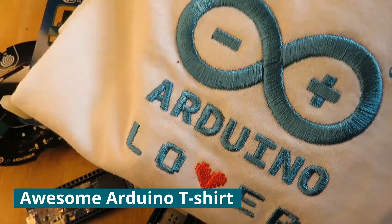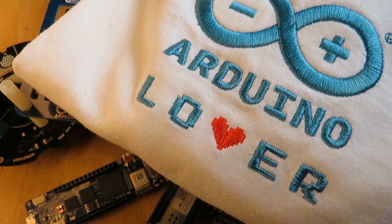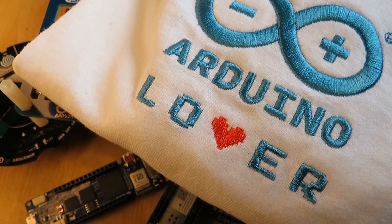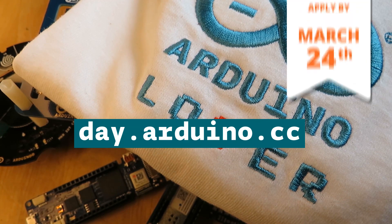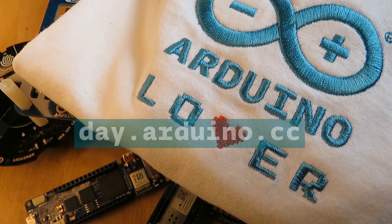And best for last — we're including an Arduino lover t-shirt! Remember, your community challenge project doesn't have to be big or complex. We're looking for creative and innovative projects, so head on over to the Arduino blog and submit yours before March 24th. Then we'll see you on the official Arduino Day live stream where we'll announce the winners on the 27th. See you there!